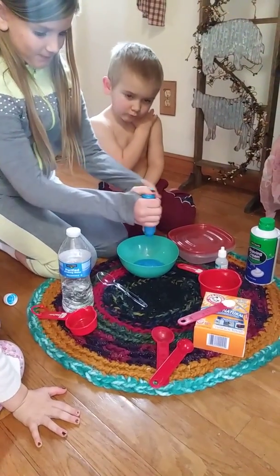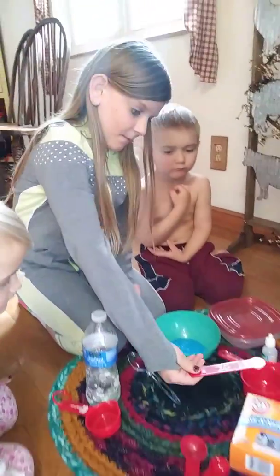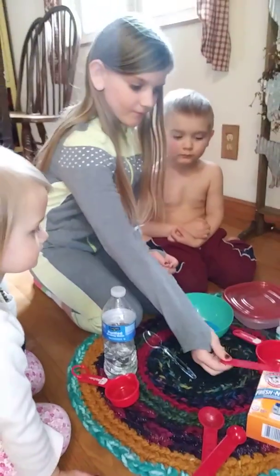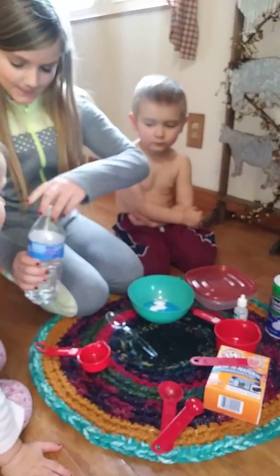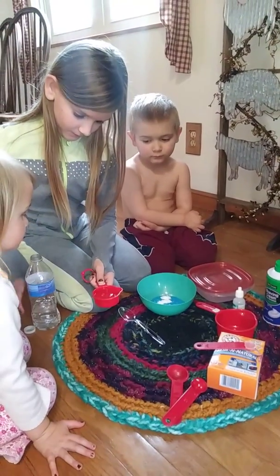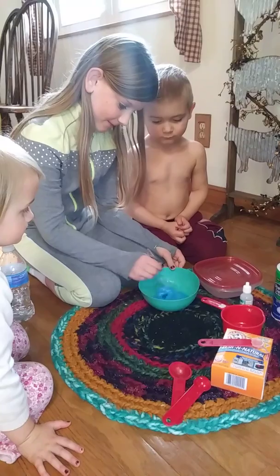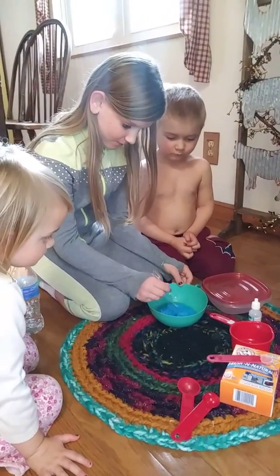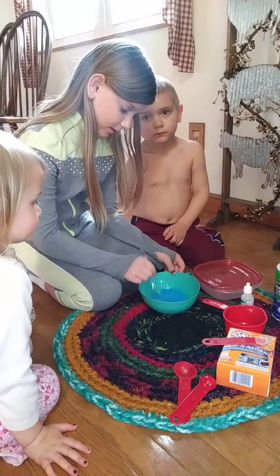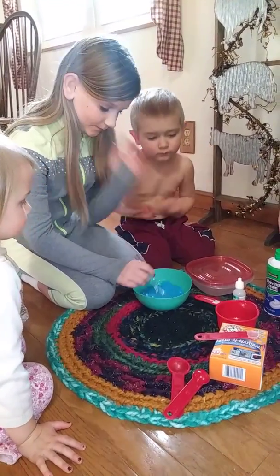Then she's going to add a half teaspoon of baking soda. She's going to add one fourth cup of water, and then she's going to stir until it's all mixed together good. Keep on stirring.